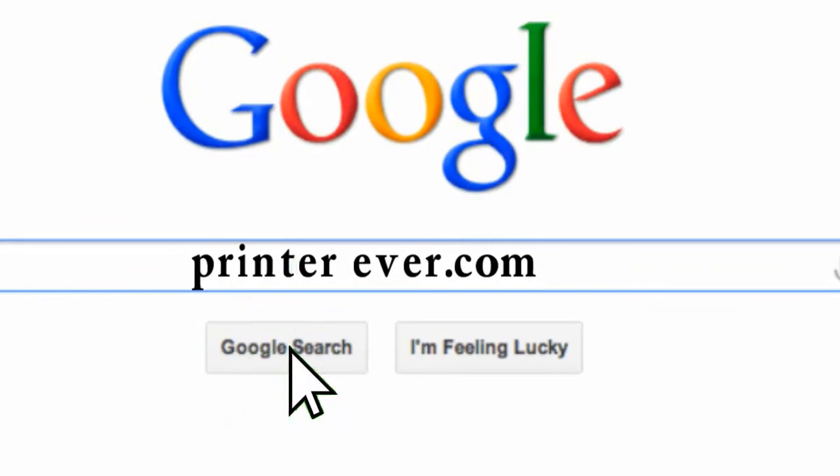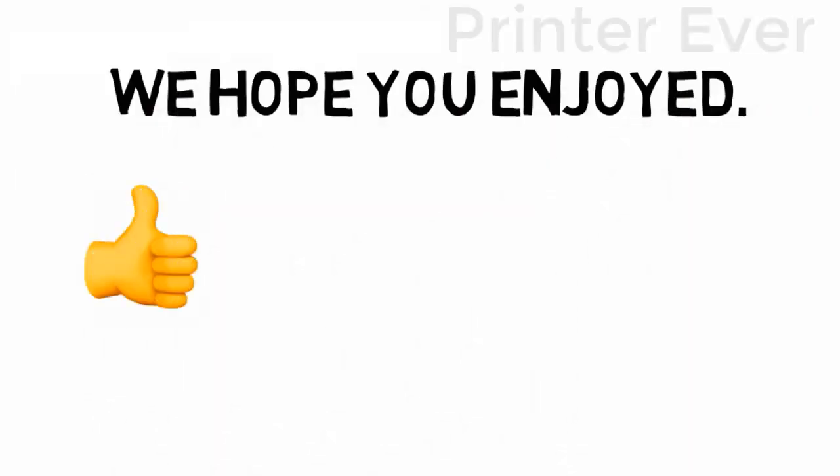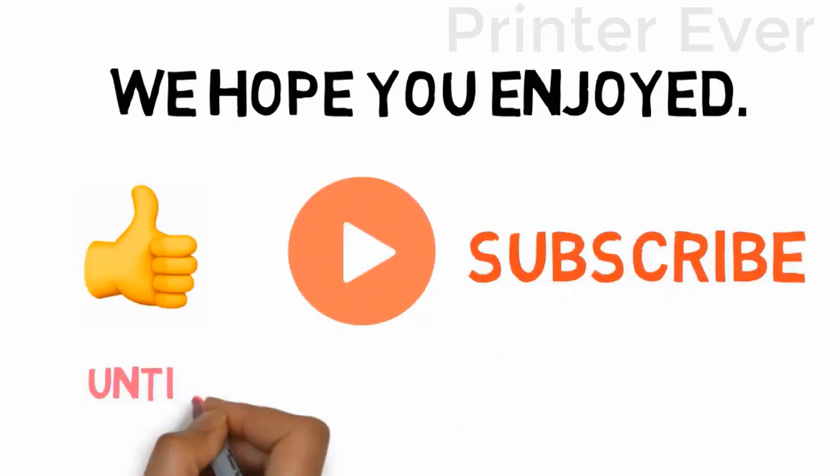Visit my website printerever.com before going out to buy a printer just right for your needs. We hope you enjoyed this video — if you did, please leave a like, and if you're new here, hit that subscribe button. Until next time, have a great day.